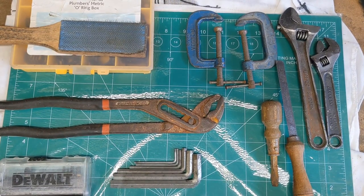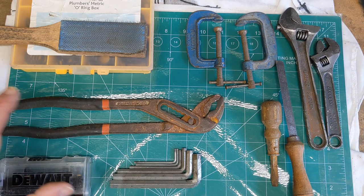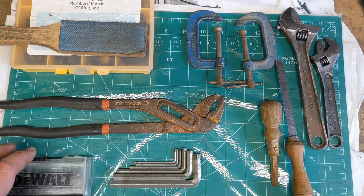Hello everyone and welcome to my car boot sale tool haul for the 20th and 21st of August — that's Saturday and Sunday, summer 2022. We'll start off with this bunch over here.